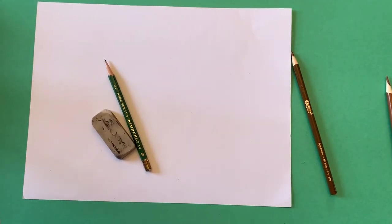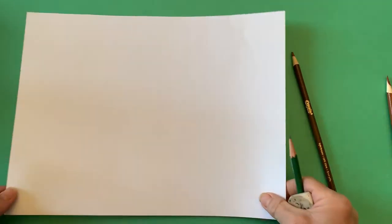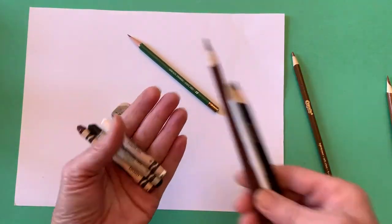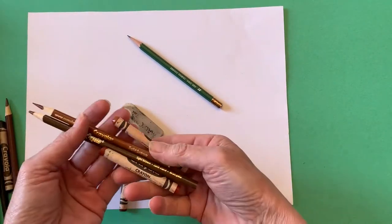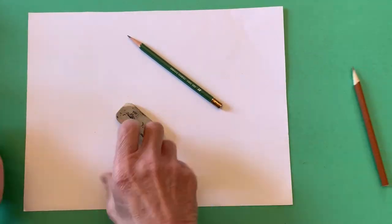You will need your art journal or a paper, a pencil and an eraser, and something to add color. I used both crayons and colored pencils, but you can use whatever you have available.